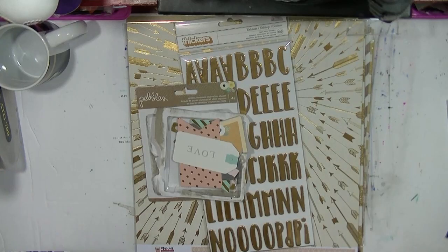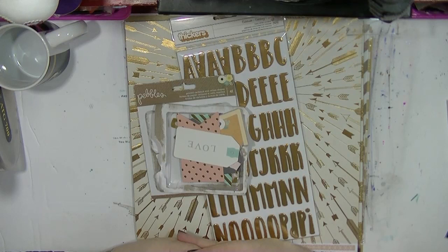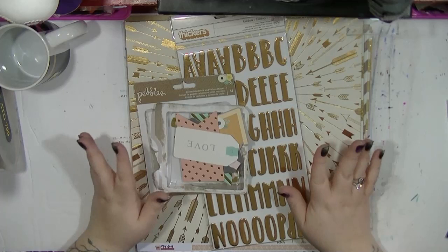Hi guys, it's Nancy here and I am back with my Hey Little Magpie blog post for this month, and what I wanted to do is just show you the papers that I'm going to be basing my layouts with.